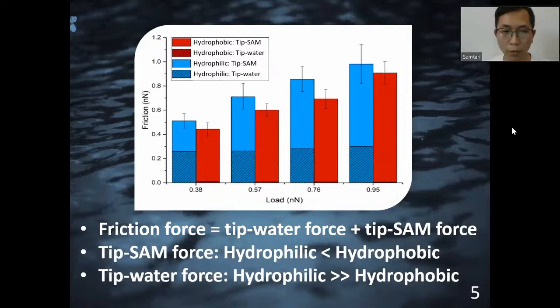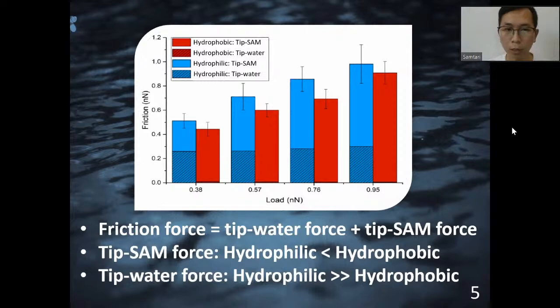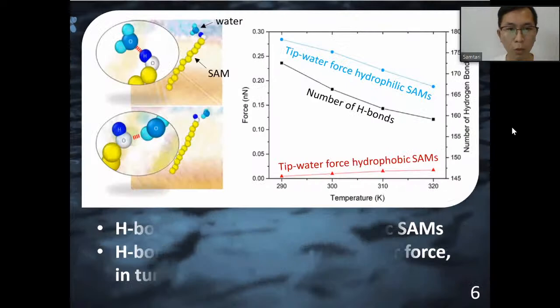Looking at the experimental results, the topography image on the left shows that the hydrophilic SAMs and hydrophobic SAMs have the same height. However, looking at the friction force image on the right, we can see that the hydrophilic SAMs has larger friction force than hydrophobic SAMs. The simulation result is consistent with the experimental result. As the load increases, the friction forces increase. An interesting thing is that the friction force is the summation of tip-water force and the tip-SAM force.